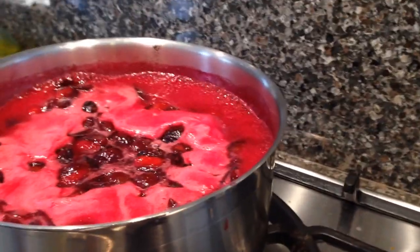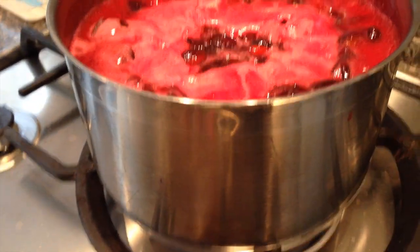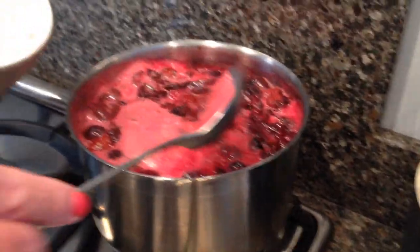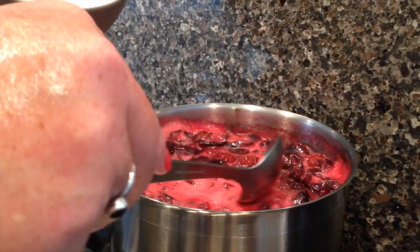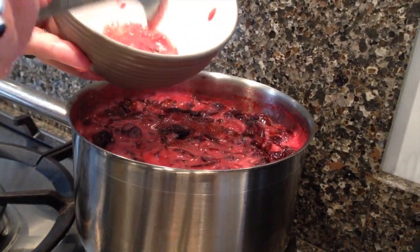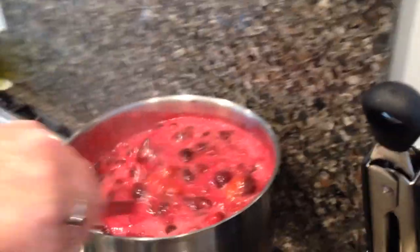The jam is now coming up to the boil. Turn it down and simmer for about 10 minutes — right down. You may find that while it's simmering, a little bit of foam appears on the top. That's absolutely normal. Just get a little spoon and remove it. Keep an eye on the jam, giving it a little stir every now and again. This should take about 10 minutes in all.